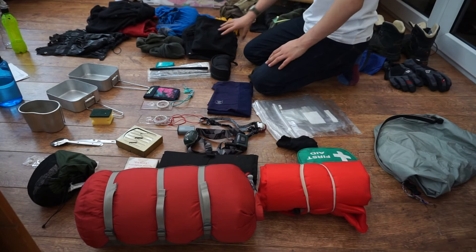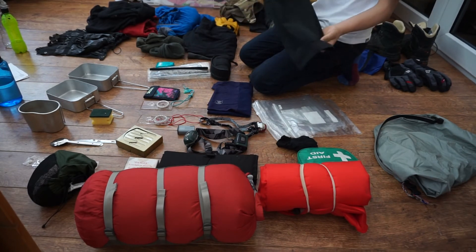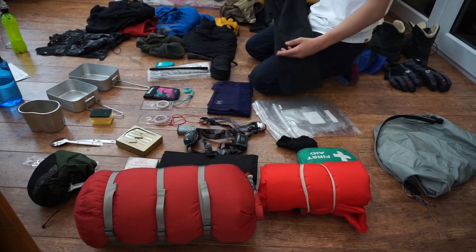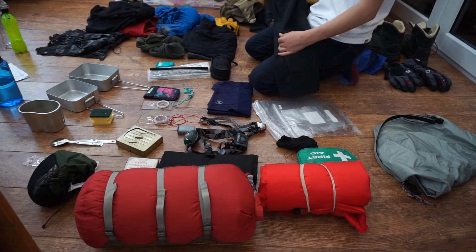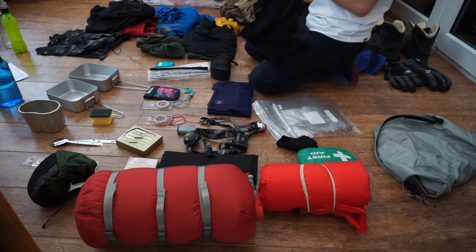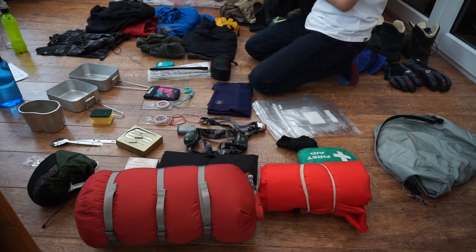Trousers: here I have a soft-shell trouser — they do keep you dry, they are slightly waterproof or water-resistant. I've had these for quite a while and they are really nice and warm on the inside.